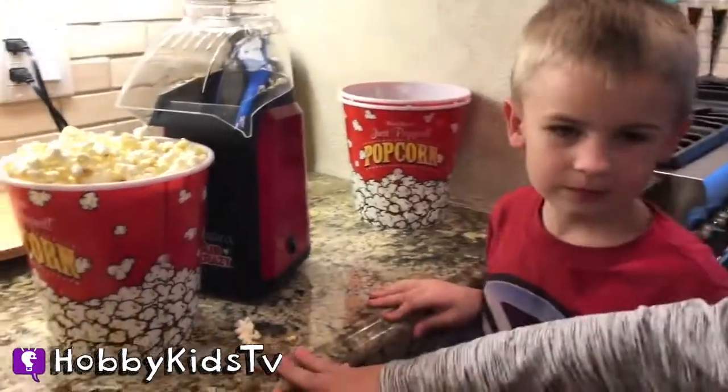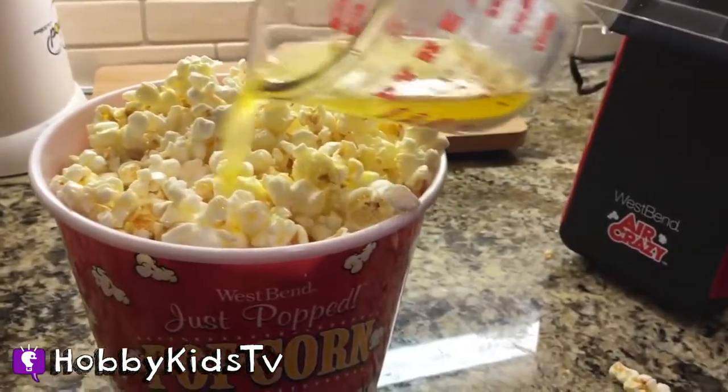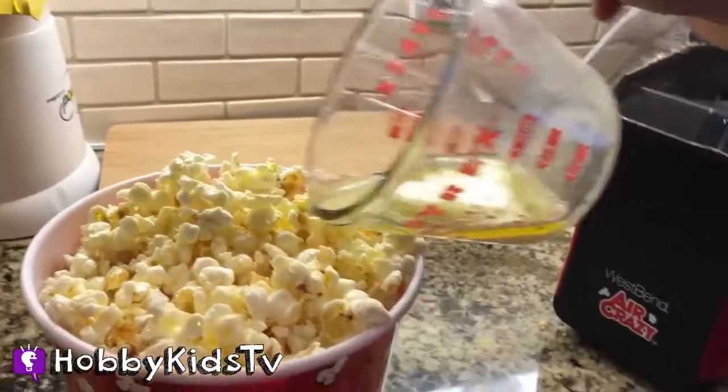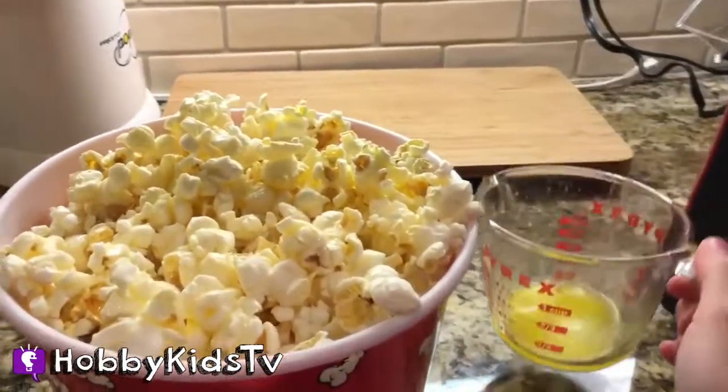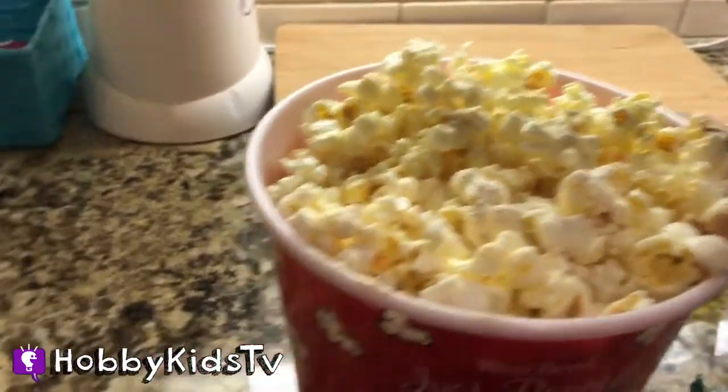Okay, let's do the butter — get the butter. Oh yeah, butter butter butter! But how is it gonna get all the way down here? Oh, I'm gonna show you a nice little secret. Okay, that's good.